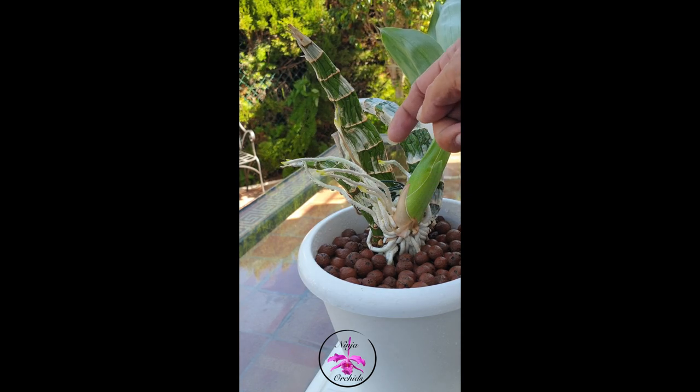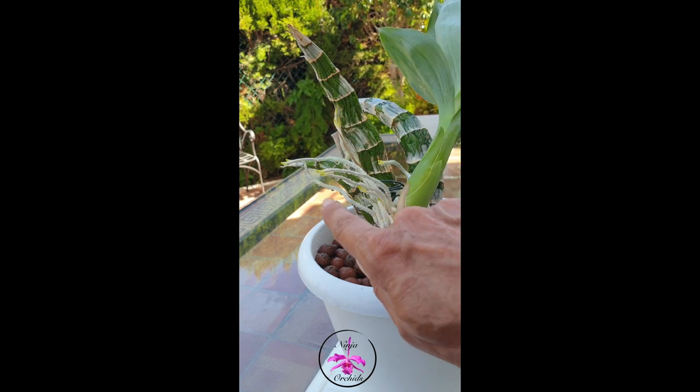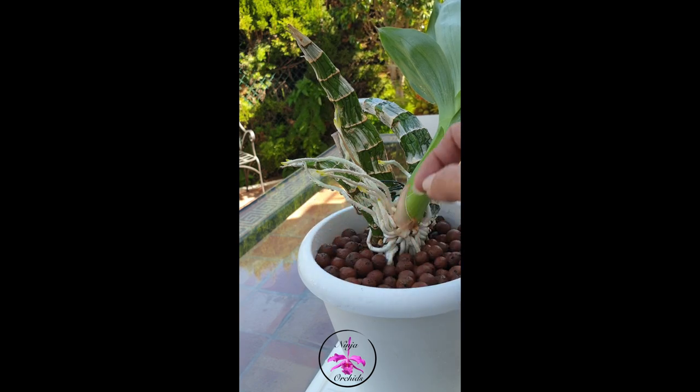But when we look at the longer roots up here — and they have all had the same amount of water on them for the same length of time — you can see how the velamen is absorbing that water. Even though we still have a little bit of Teflon effect left, there is water being absorbed, as opposed to the short roots that are not.